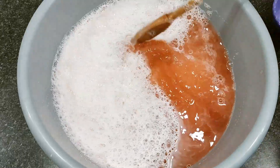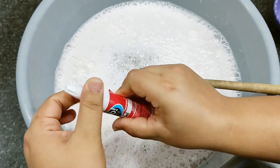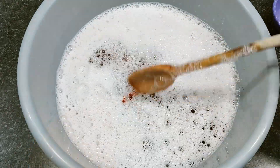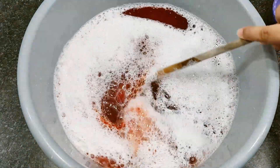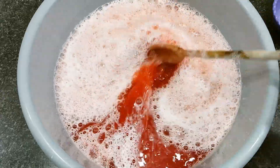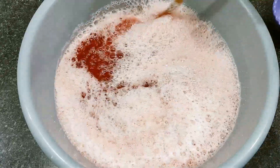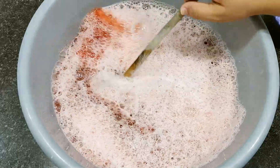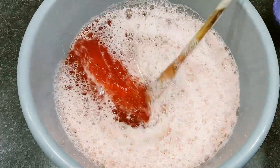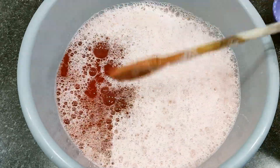Our disinfectant is ready! I added just a tiny bit of colorant and it colored quite a lot. Here is our recipe — I'll show you in my container. It's completely liquid, with the same consistency as a store-bought disinfectant.